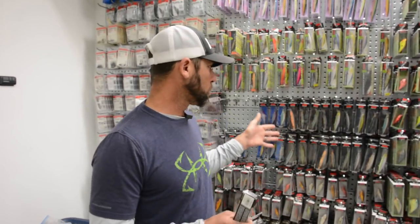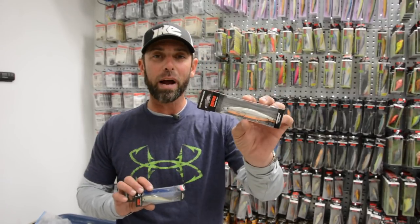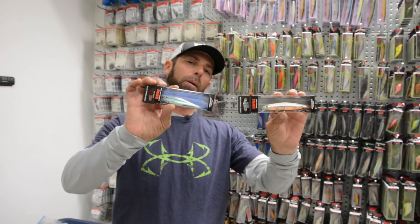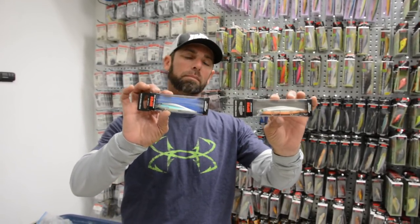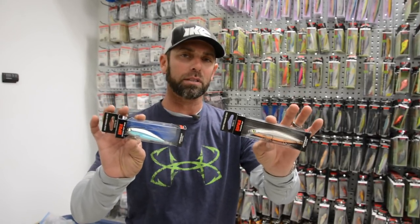Hey everybody, Mike Iaconelli out here in the shop, and I want to talk to you about jerkbaits — specifically the difference between the Rapala Shadowwrap and the Rapala Shadowwrap Shad. If you look at them from afar they kind of look sort of the same, but as you look at the bait there are some really key differences, and I want to talk to you about when I fish each one.